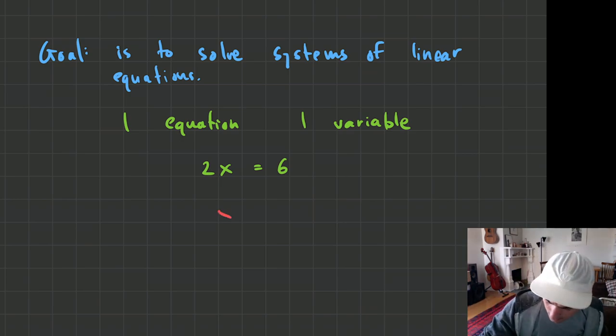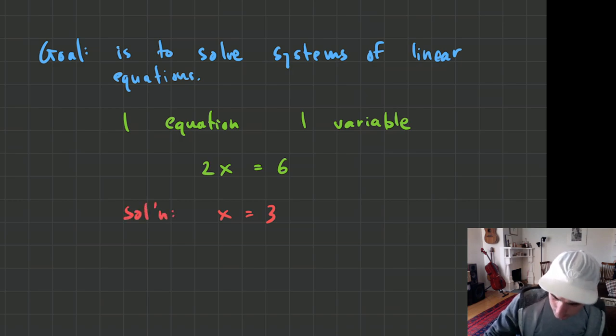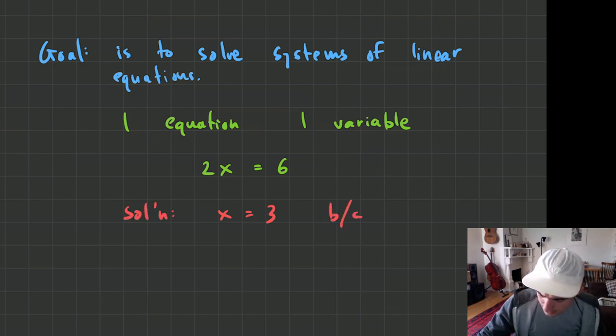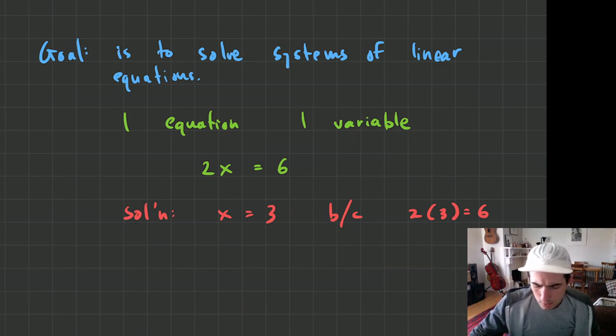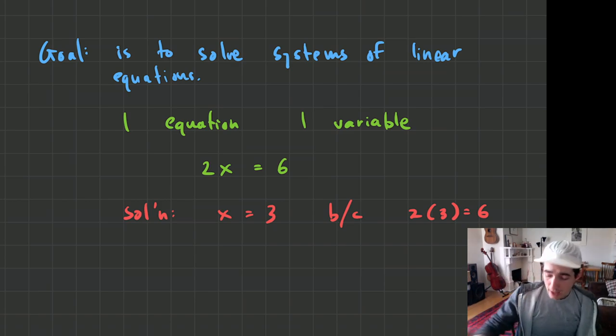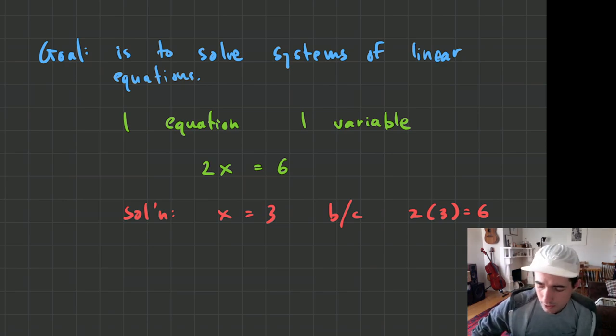What value can my variable take on to make this single equation true? Well, x equals 3 — because 2 times 3 equals 6 — that is our solution. A solution to an equation is a value that our variable can take to make the equation true. And in this case, it's the only solution that works.